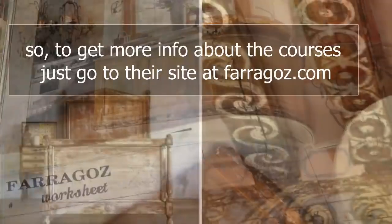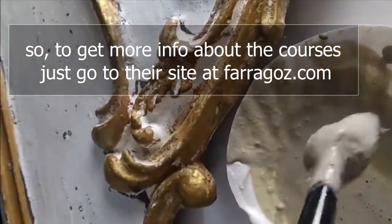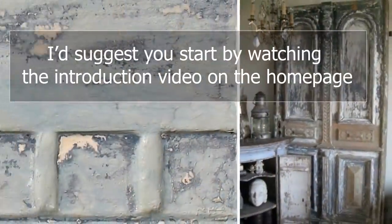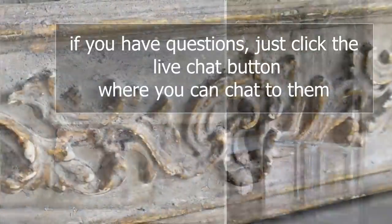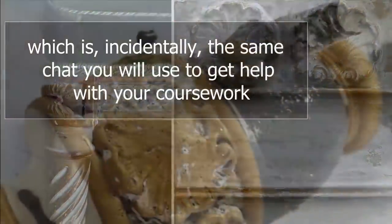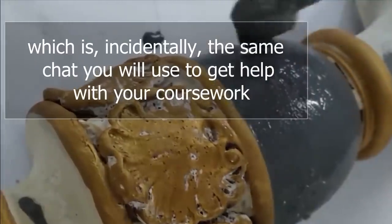To get more info about the courses, just go to their site at faragos.com. I'd suggest you start watching the introduction video on the homepage. If you have any questions, just click the live chat button where you can chat to them — which is, incidentally, the same chat you'll use to get help with your coursework.